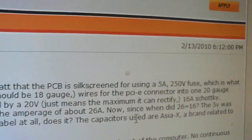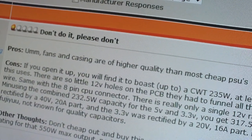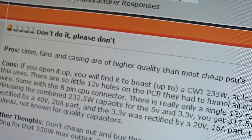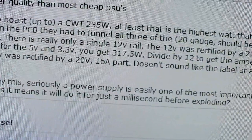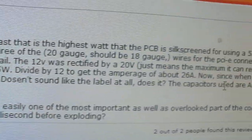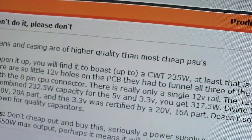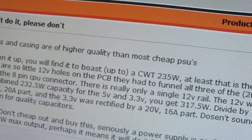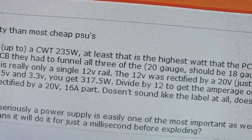The capacitors used are AJX, a brand related to Fujiyu — however you pronounce it. I've seen that brand before and they suck — not known for quality capacitors. Don't cheap out and buy this, seriously. A power supply is easily one of the most important as well as overlooked parts of the computer. No continuous rating for that 550 watt max output — perhaps it means it will do it for just a millisecond before exploding.